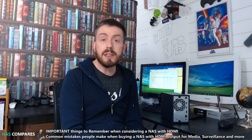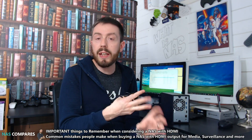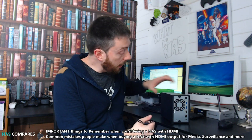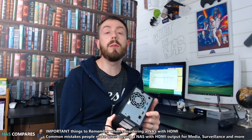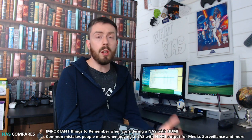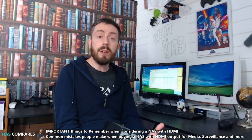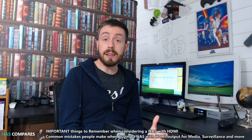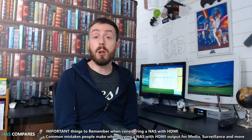So you're considering your first NAS — maybe it's a QNAP, an Asustor, or a Thecus — because basically any of those NASes have an HDMI port on the rear. These HDMI ports enable you to connect the NAS device to your TV, whether it's a non-smart TV, a smart TV, or any device with an HDMI port, even a monitor, and give you the ability to view the content of that NAS.